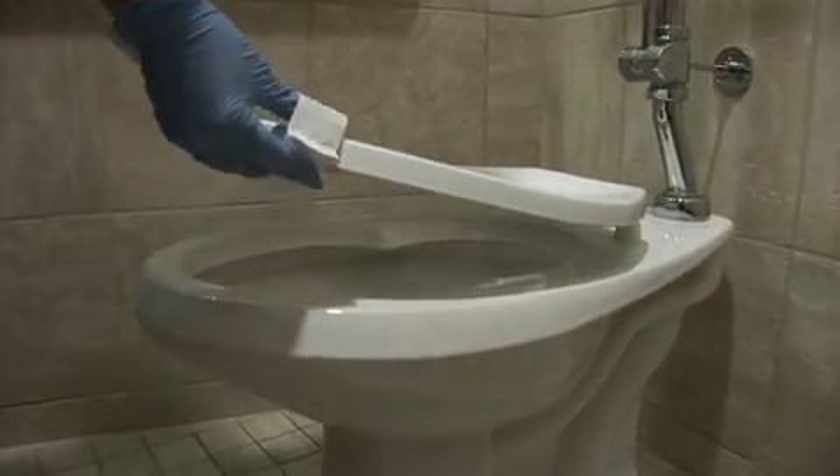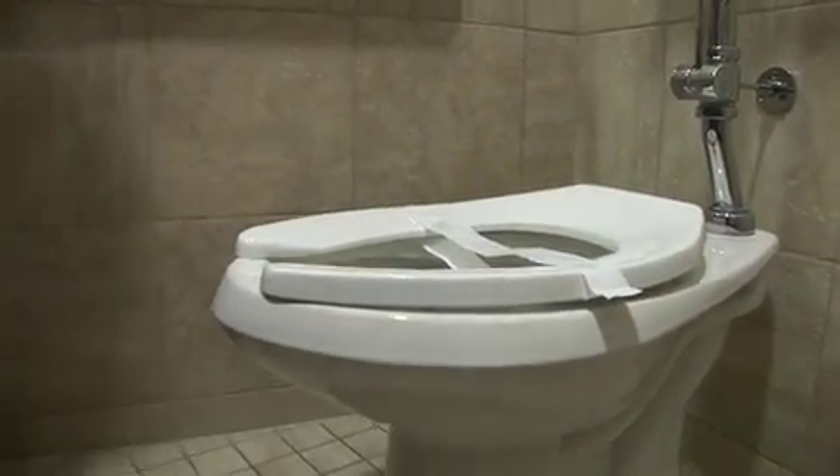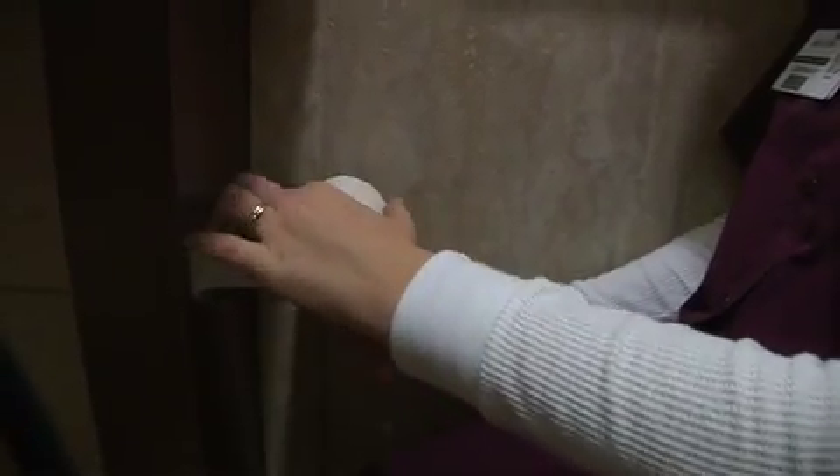After cleaning the toilet, we slip a sanitizer band on it to let the patient know that the toilet has been cleaned. The housekeeper will V-tip the toilet paper as well. This is another sign that we've been here and that we've cleaned the room.